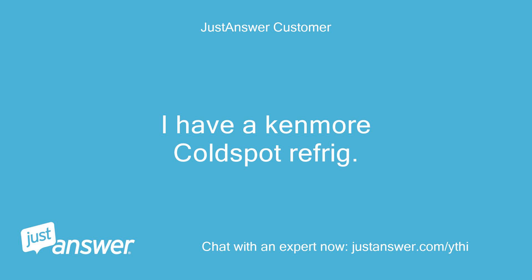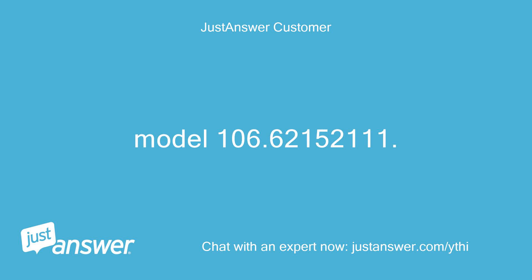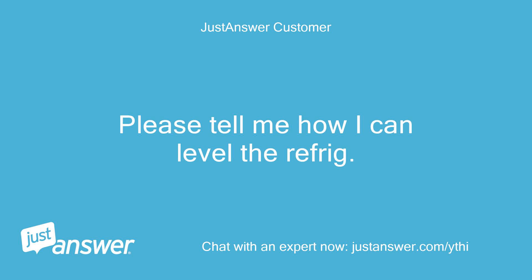I have a Kenmore Cold Spot refrigerator, model 106.62152111. Please tell me how I can level the refrigerator.